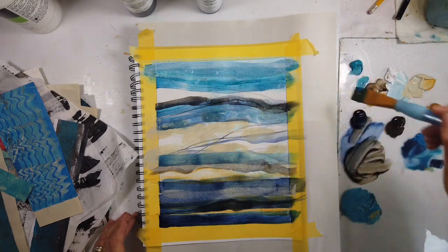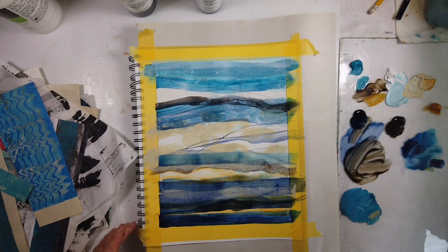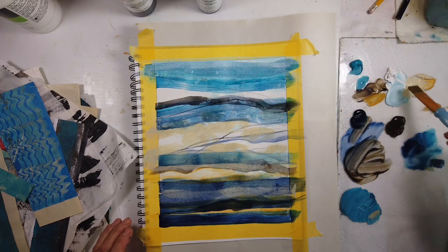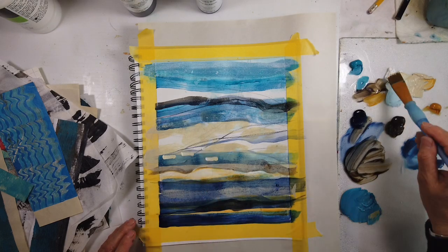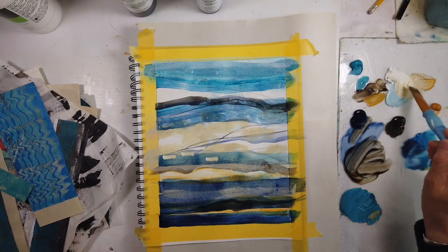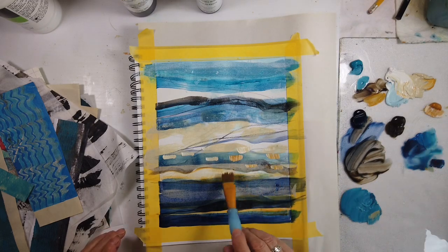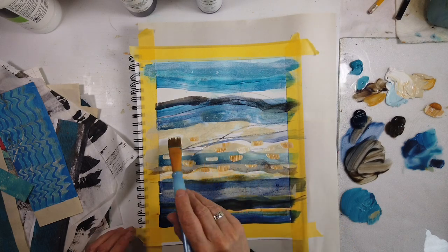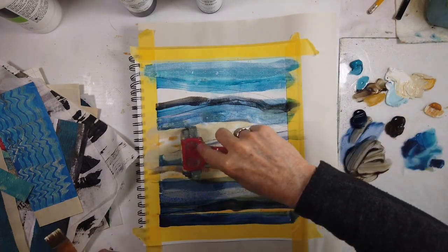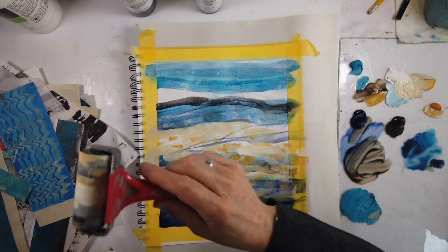I'm loving the manganese blue when it is so transparent — and beside the Payne's gray, which has a lot more red or purple in it. So thinking water, thinking the lines that I see in this landscape, and I'm just trying to think of the feeling and meld them together.